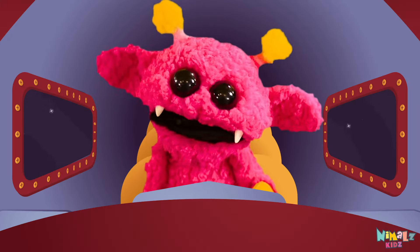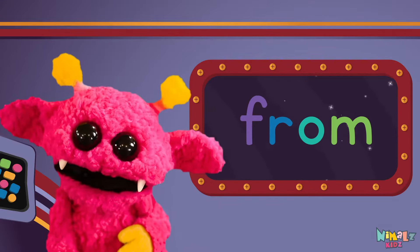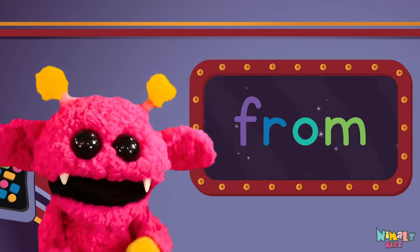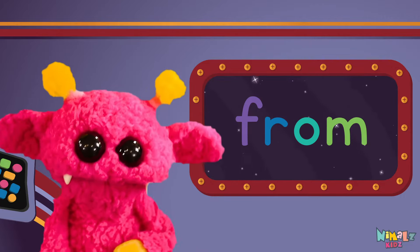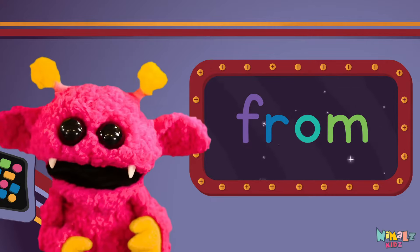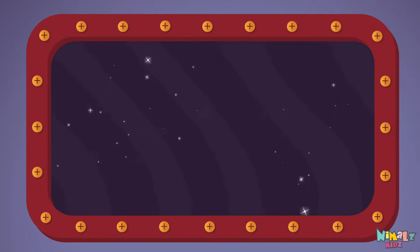Come on everyone, let's learn a new sight word! Sight words are what I need to learn how to write and read. Sight words make me smart when I know them all by heart. Let's learn a new sight word now — we're gonna learn the sight word 'from.'